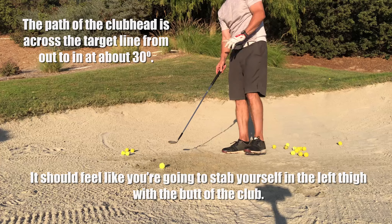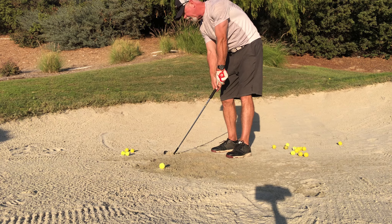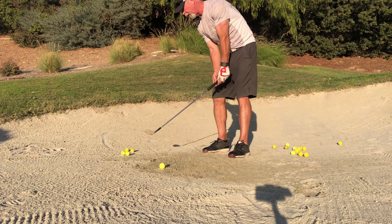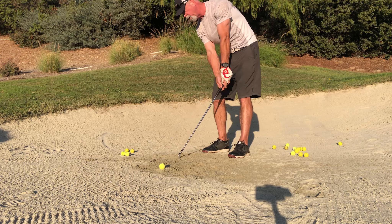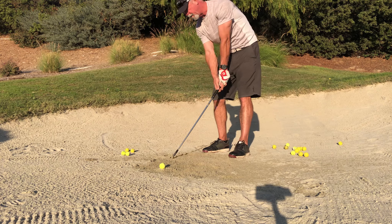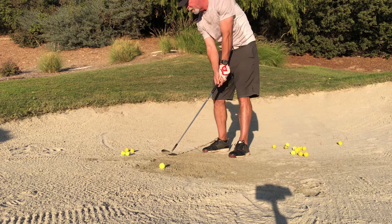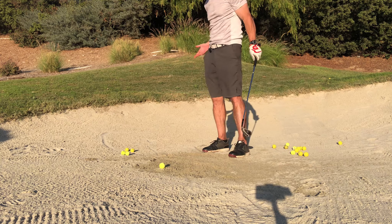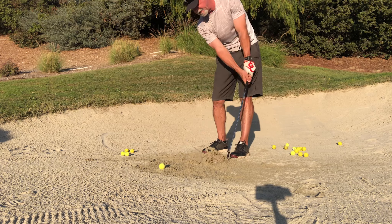But if you're trying to swing straight down the line, what will happen is your club will turn over, catch the leading edge, and you'll dig. But if you're pulling it across and toward you — look at that — I can do that all day long without it ever digging. The club just slides right nicely across the sand because of the bounce. That's what it's made for.